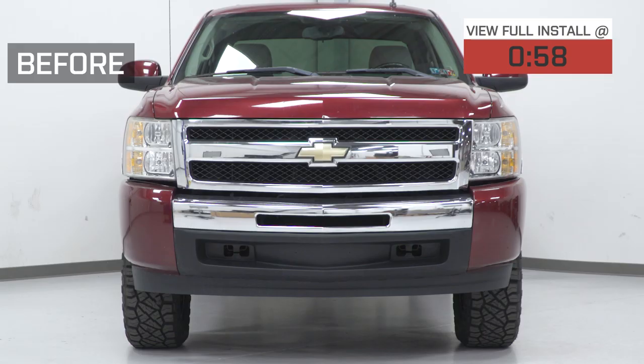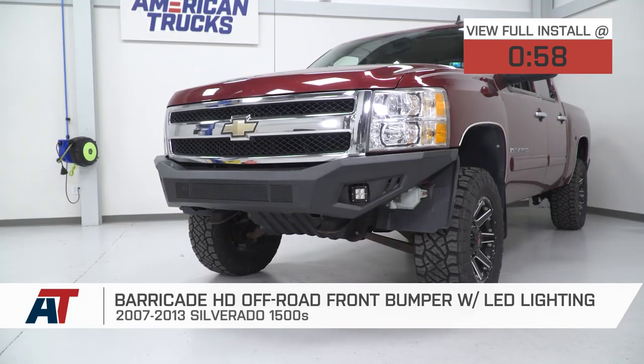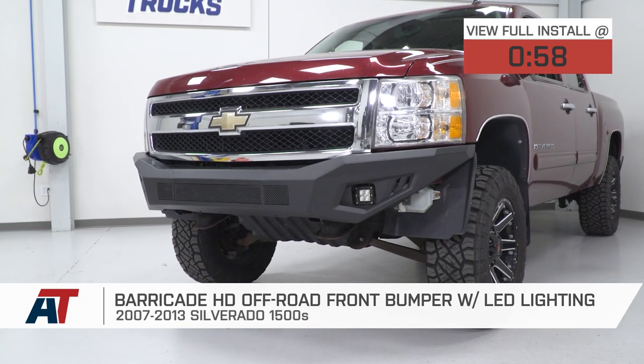Hey guys, it's Sarah with americantrucks.com, and today we have a review and install of the Barricade HD off-road front bumper with LED lighting fitting your 07 through 13 Chevy Silverado 1500s, excluding the classic models.